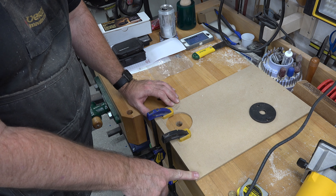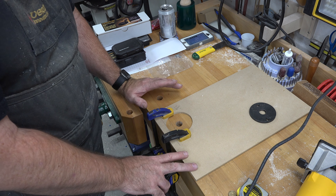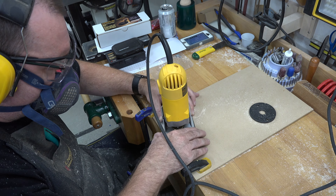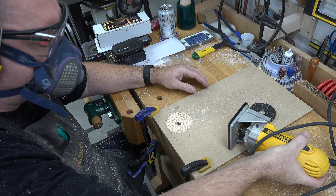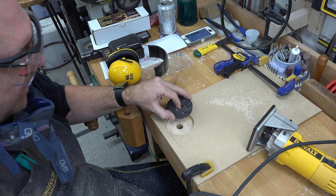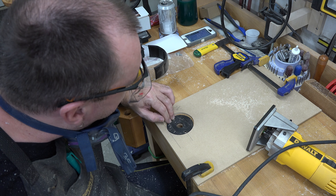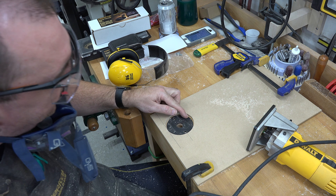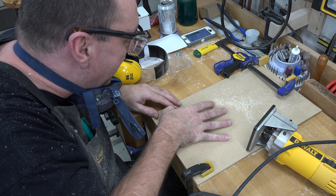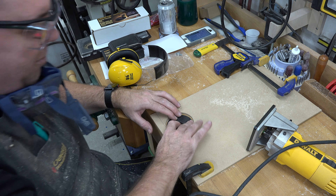Once you're happy with the adhesion, put a clamp on it just to be certain — you don't want this thing shifting during the routing process. Once you're secure and happy that it's not going anywhere, route it out. I'm going to test the ring in here and see how it fits; we're also going to check for the height. It looks like it might be just a little bit proud, but if it is it's ever so slightly. We'll double-check that everything is sitting flush, and once we're happy with the mount we can move on to the next step.